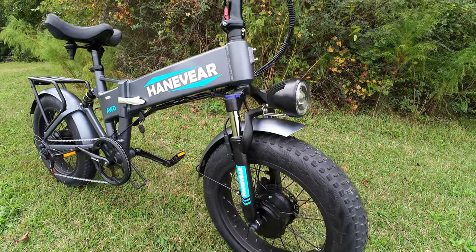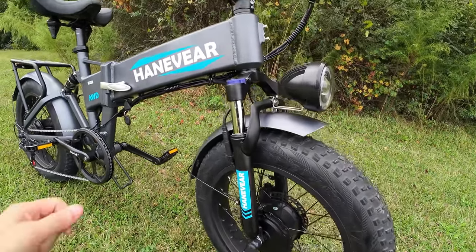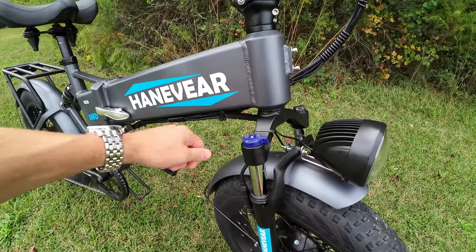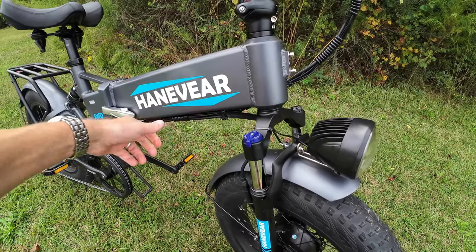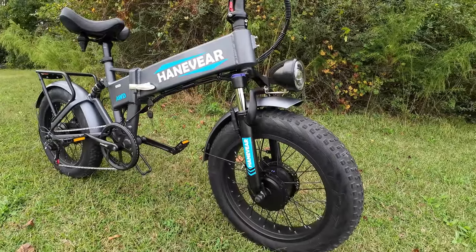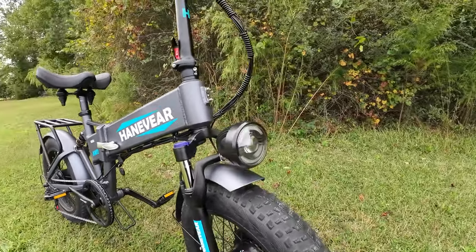The H100 does have a front suspension fork — I don't see any brand on it. It's got a lever on top that's basically just an on/off switch: it's either free to spring or locked out. Not the most amazing suspension fork I've ever had, but it's there and it helps out a little bit.